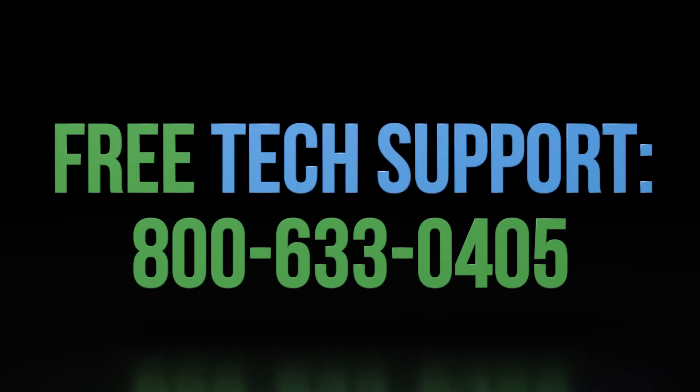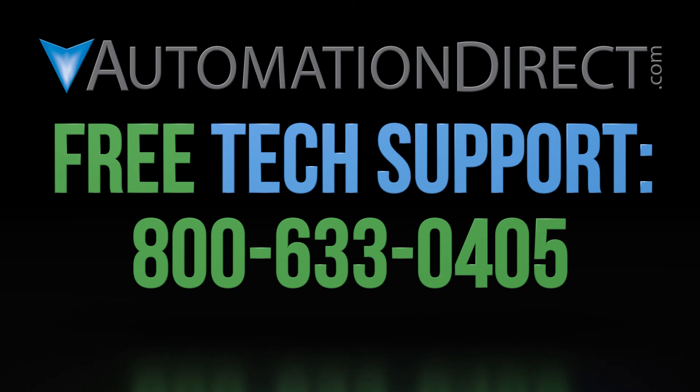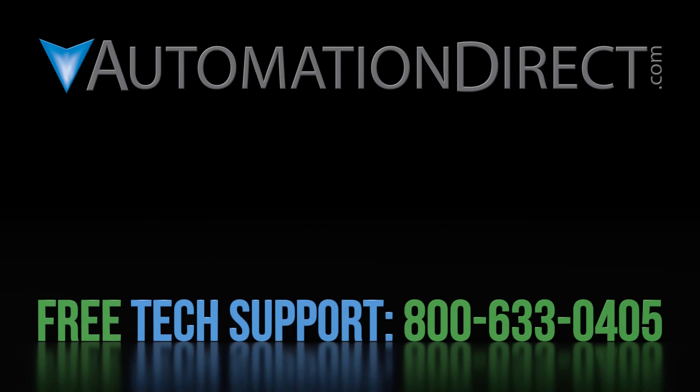If you have any questions about using our sensors, please contact AutomationDirect's free award-winning technical support team during regular business hours — they will be happy to help. Click on this short video to learn more about AutomationDirect's support options and click here to learn more or see more videos on sensor products. And be sure to click here to subscribe to our YouTube channel to be notified of new videos.